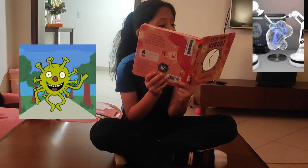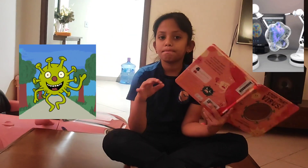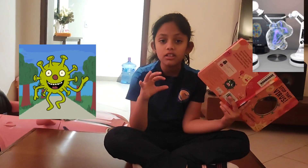This is a virus, it is a type of germ. It can make us feel so well.